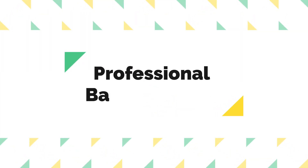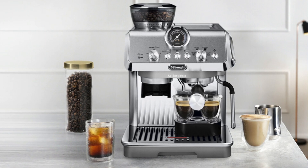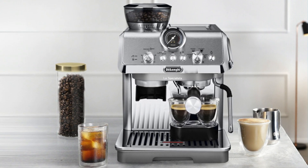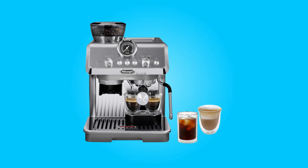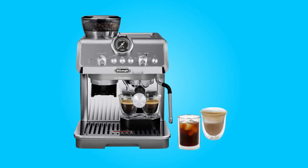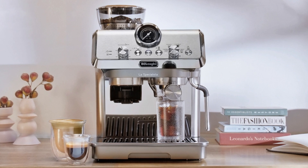Number four, professional barista toolkit. To make your coffee-making experience as mess-free as possible, this espresso machine comes with a professional barista toolkit. This kit includes essential tools such as a tamper, dosing funnel, and tamping mat, ensuring that you can prepare your fresh coffee grounds effortlessly, whether for a single or double dose.